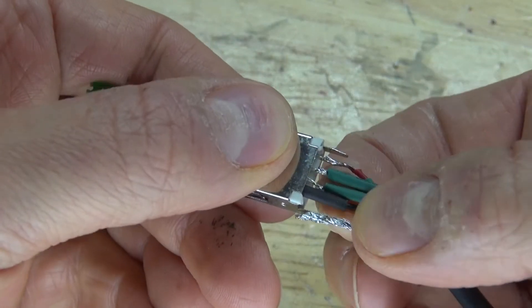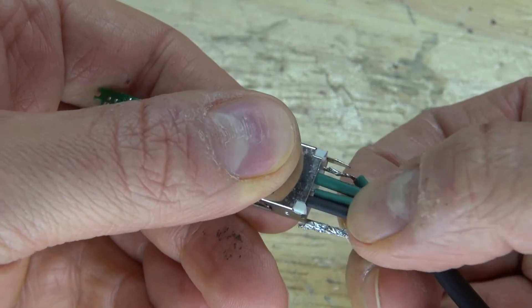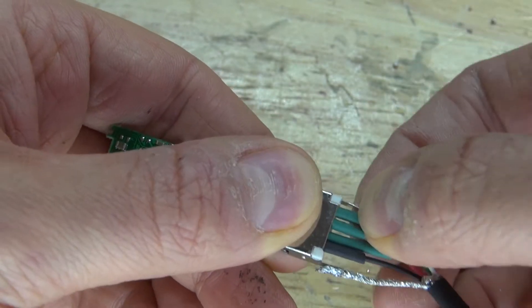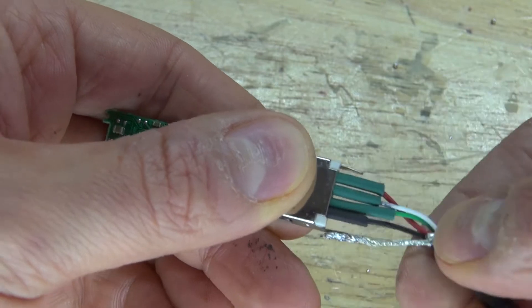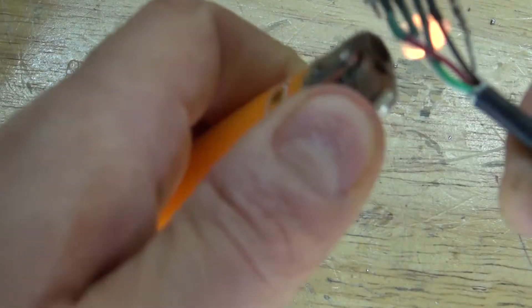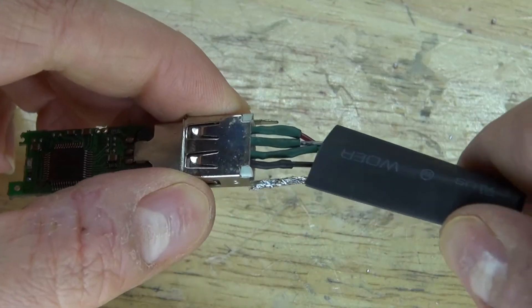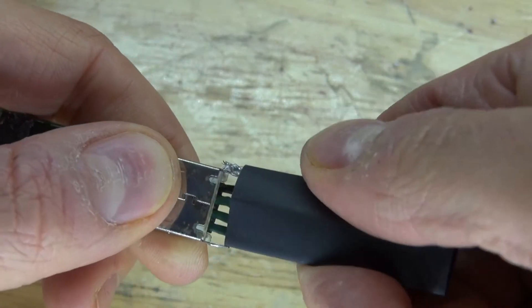Next, take the shrink tubing and cover up the exposed leads. Apply heat and shrink it. It will look just like this. Then take the outer shrink tube and repeat the same process.